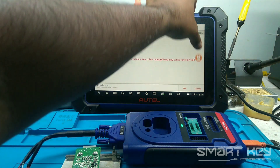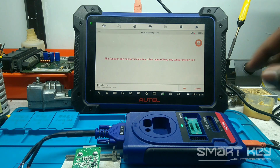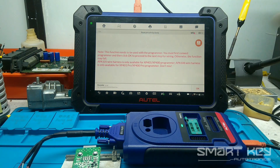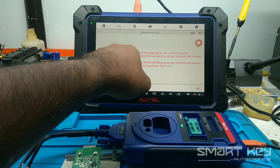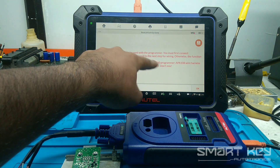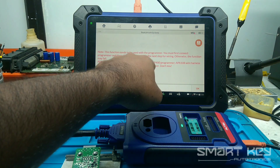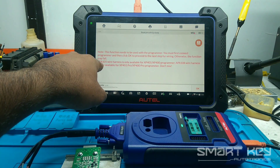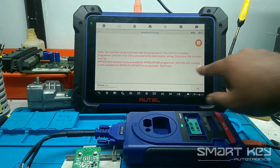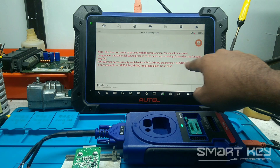There is a strict instruction: this function only supports Blade Key. Our key is a Blade Key, so just select it. You must connect with the programmer. There is a recommendation: if you are using XP400 or XP401, you should use APA105. If you are using XP400 Pro, you should use APA108.